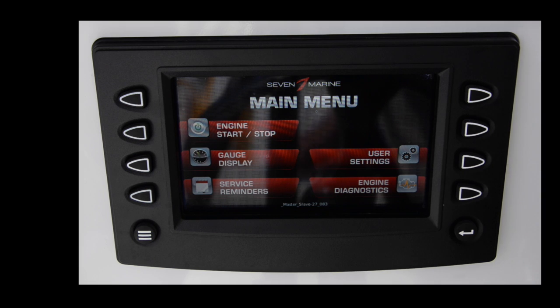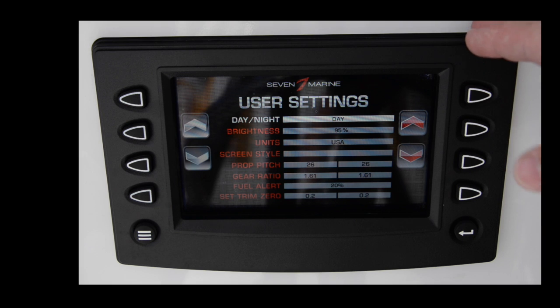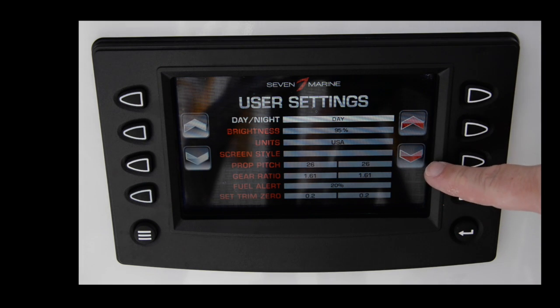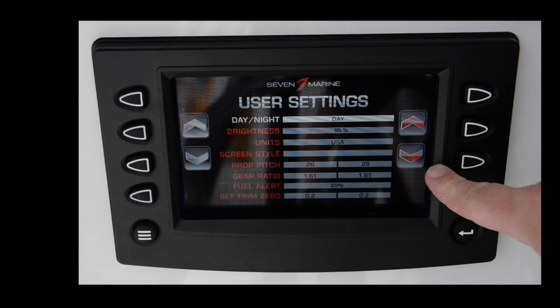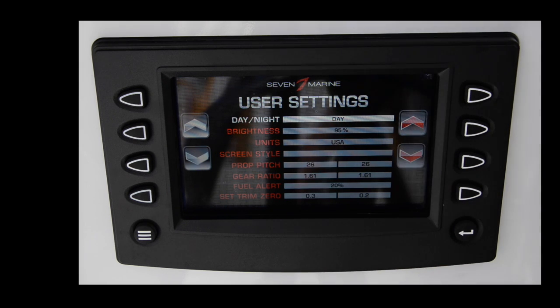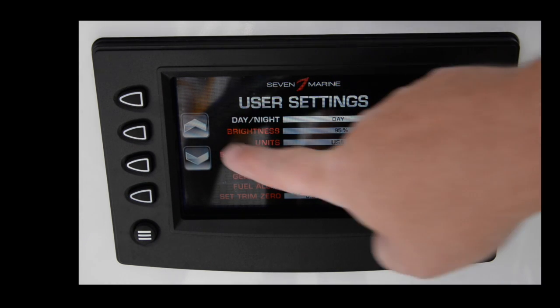A couple other nice things: the settings menu lets you change display brightness, units, and the prop configuration. The boat originally had 28-pitch props — this is a 36-foot Yellowfin — and we've played with 26s and 24s. You can change the prop and gear ratio from the drives here. There's a 20% fuel alert option, and you can also set the engine trim zero so the engines are set correctly when trimmed all the way down. The menu is adjustable on the touchscreen, or you can use the hard buttons.